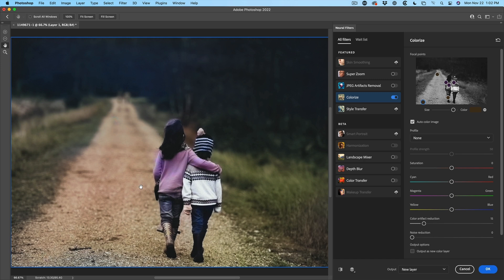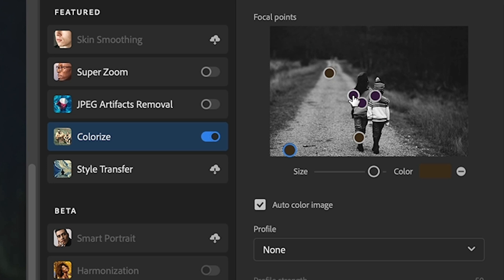Let me show you the next step. But before I do, if you want to get rid of any of these color points, all you need to do is select it and then hit that little minus key, and that will get rid of any of them.